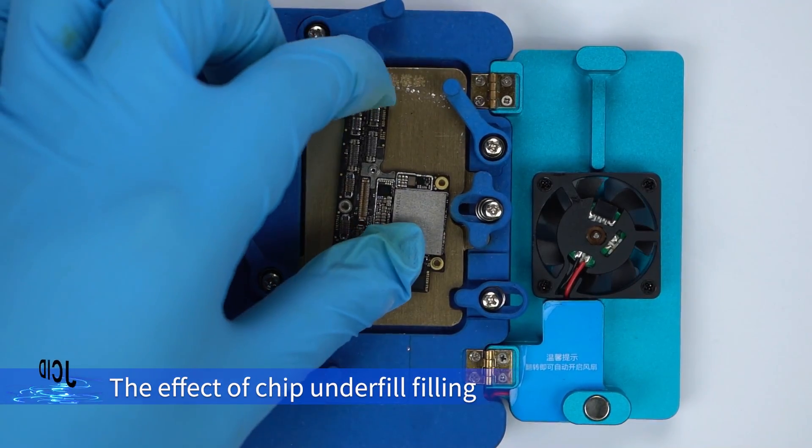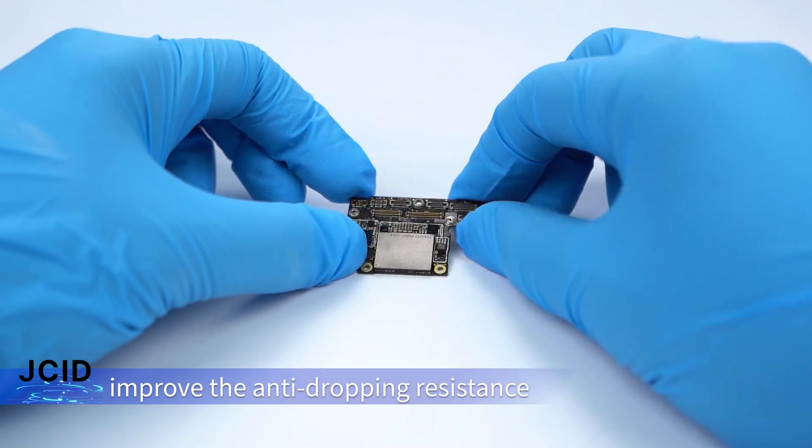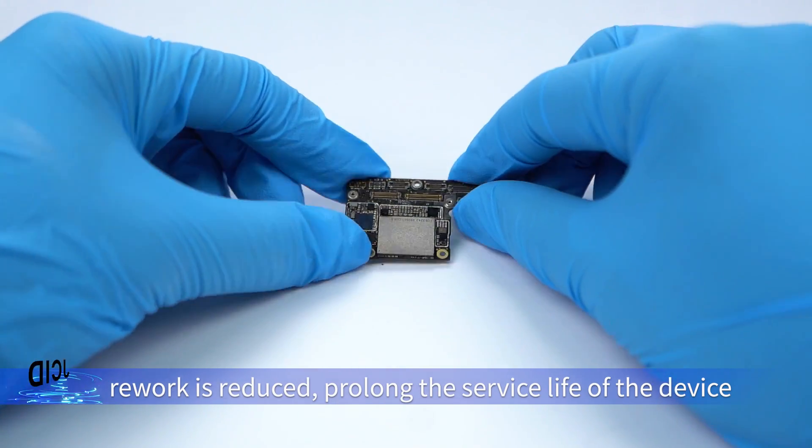Effective chip underfill filling is achieved after cooling down. Superior adhesive mass improves anti-dropping resistance, rework is reduced, and the service life of the device is prolonged.